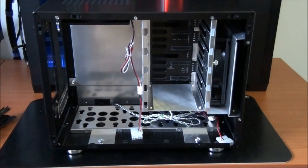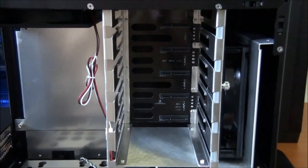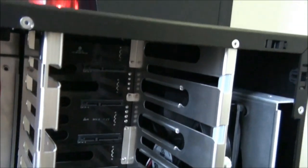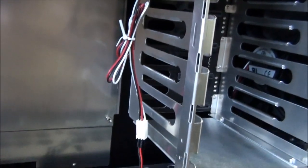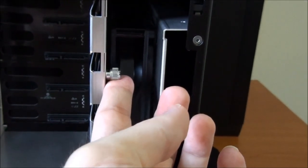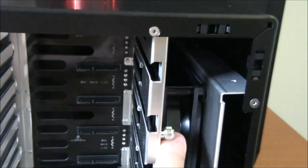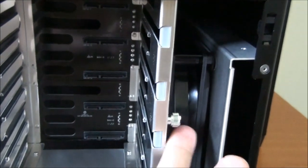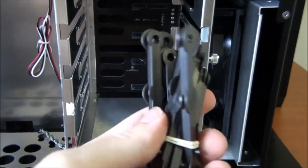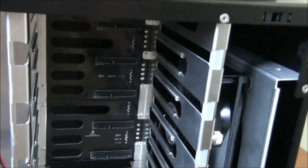Looking at the inside of the case, first let's have a look at the hot swap bays — there are five of them. You can see there are large gaps between the rails on either side for ventilation. The hard drives are locked in place using a slider that has a thumb screw to tighten it; it's just a matter of dropping it down into position to lock the hard drives in place. The rails need to be screwed onto the sides of the hard drives and then they can be slid into position.